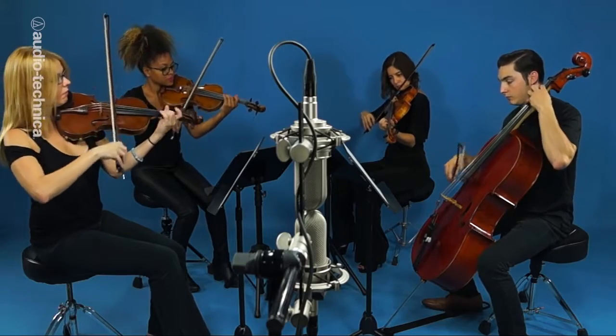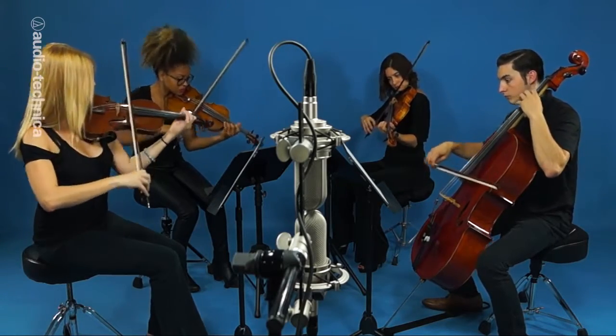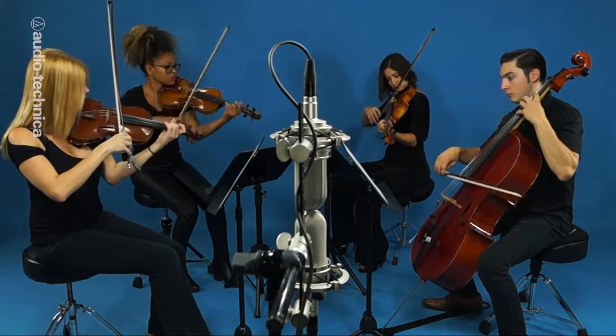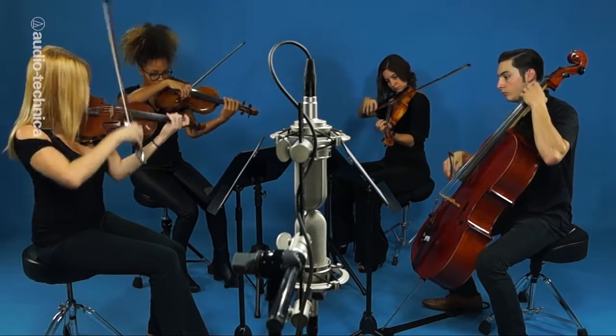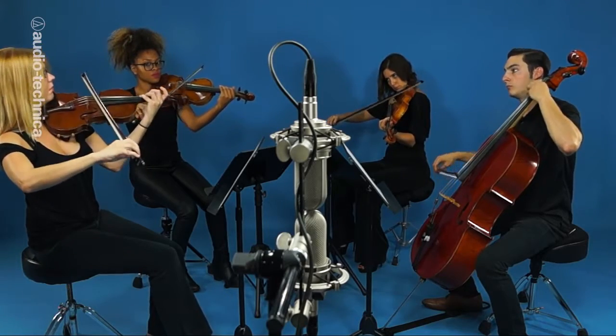The 4080s are placed 42 inches up and seven feet back from the center of the ensemble. Audio-Technica has solutions for every stereo micing technique. On the stage or in the studio, Audio-Technica has you covered.